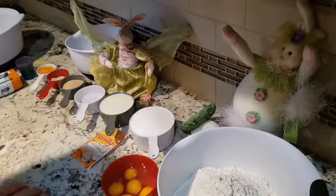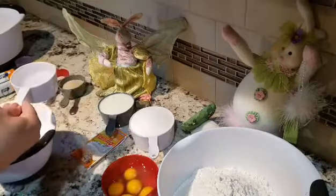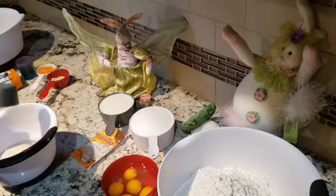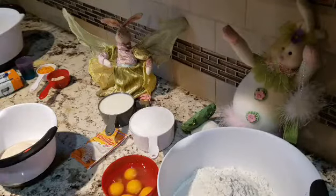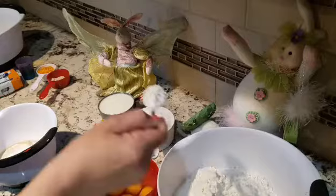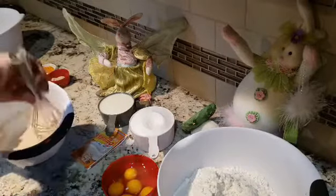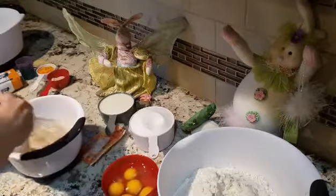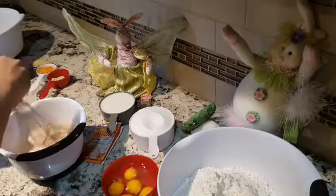The absolute first thing we need to do is mix our water with our yeast and let it sit for about 10 minutes. So I'm going to take my two-thirds cup of water and add all my yeast in there. I'm going to add a teaspoon or a little bit of sugar and one teaspoon of flour. I'm going to mix these ingredients until the yeast dissolves completely, and put it to the side for about 10 to 15 minutes. This is so the yeast rises faster.